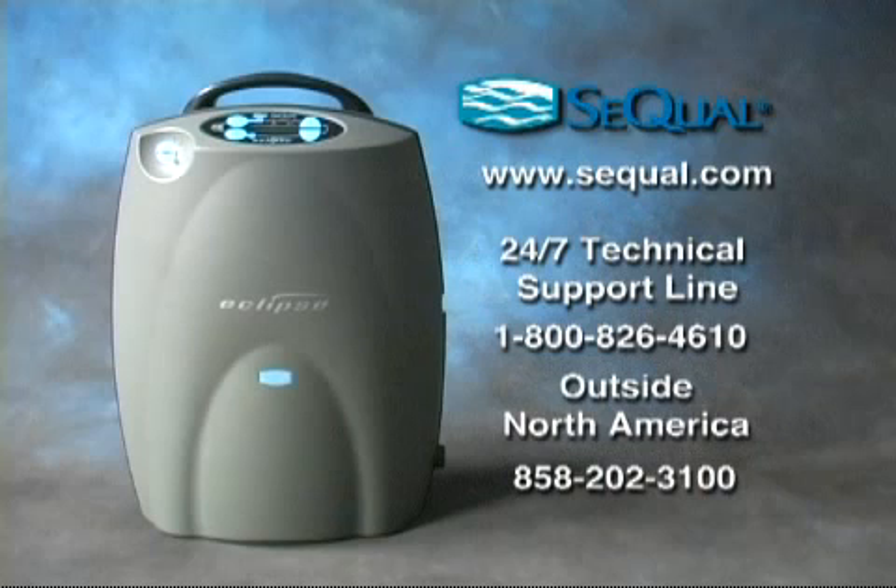If you have additional questions about the Eclipse II, please contact your home care provider, visit cqual.com, or call us toll-free from anywhere in North America at 1-800-826-4610. From outside North America, call 858-202-3100.